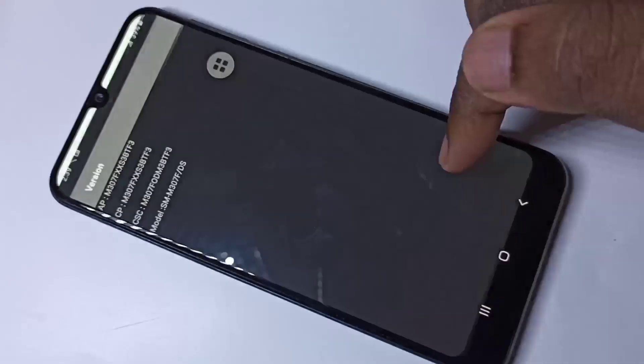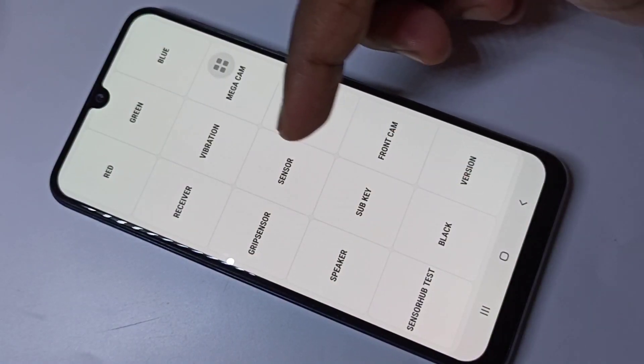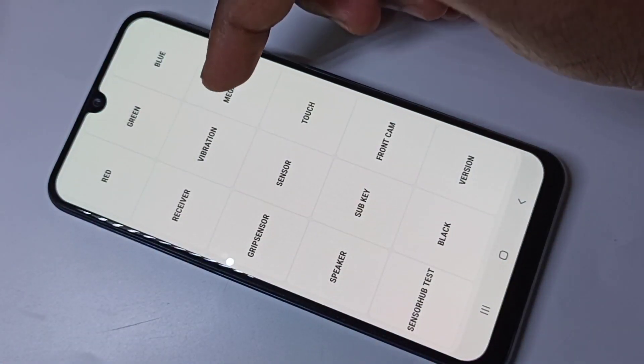If you tap on version, you can see the version and model. You can also test vibration, then receiver.